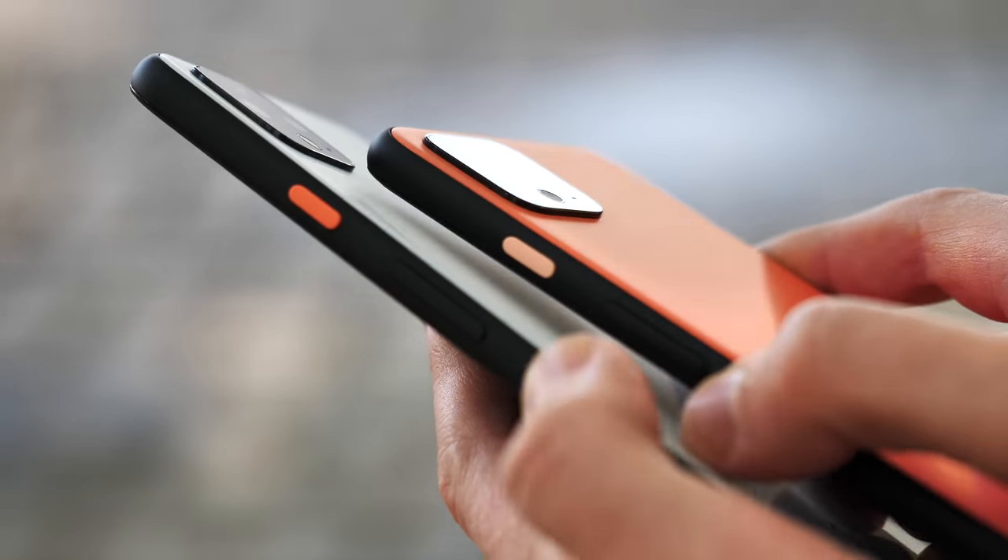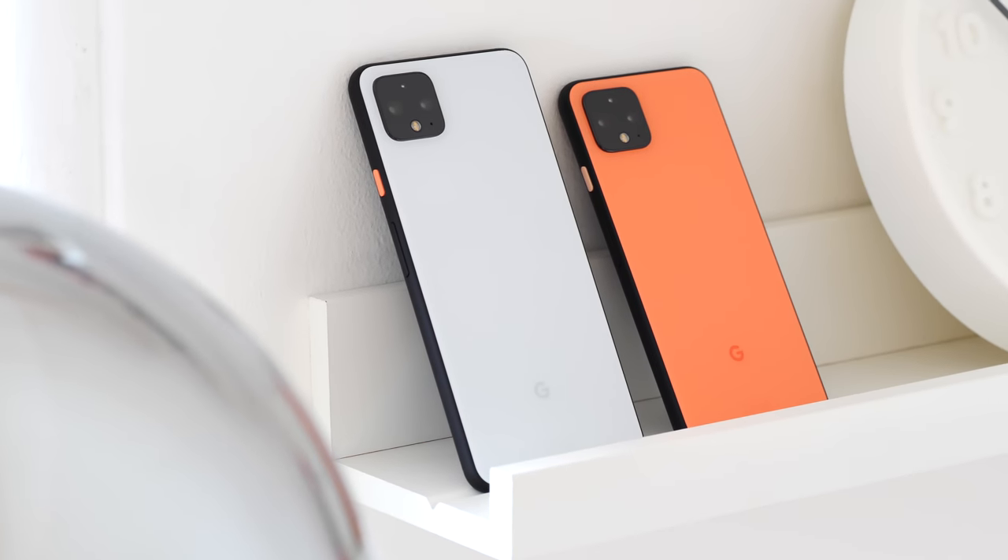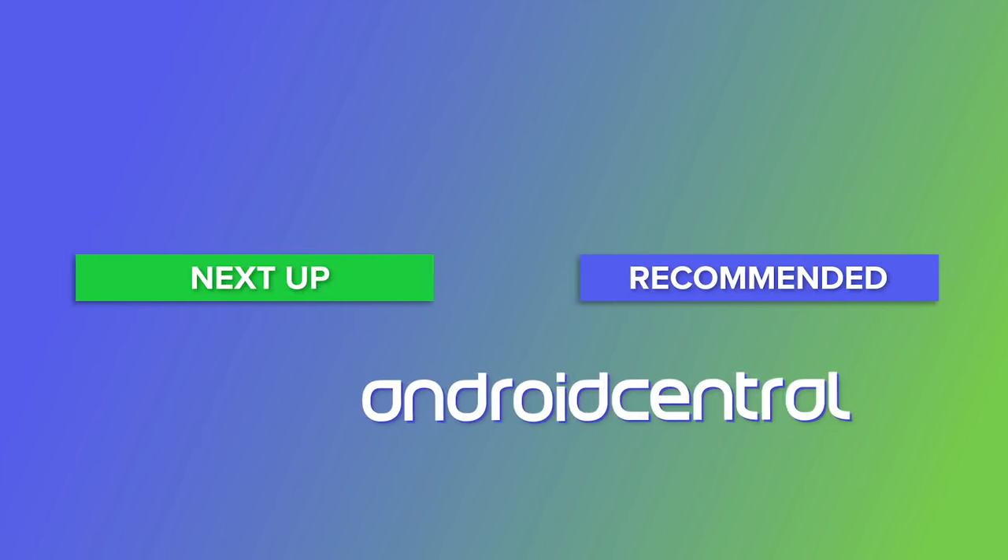Nevertheless, if you are a Pixel fan who can deal with a quirky, imperfect pair of phones, you will undoubtedly find plenty to like. That's it for now — check out our full written review on AndroidCentral.com and subscribe so you don't miss our future coverage here on YouTube. Thanks for watching and I'll see you next time.